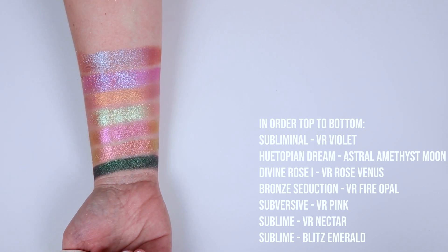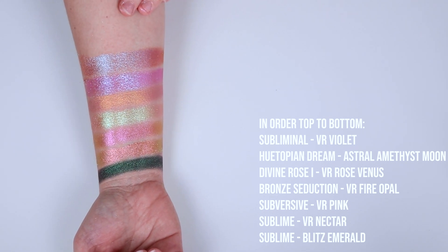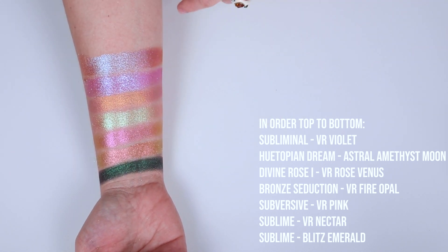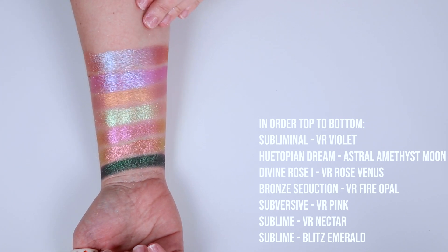I know I've probably repeated myself a million times throughout this video saying they're just so pretty, but they are. This is what makes Pat McGrath, Pat McGrath. This is why you purchase the palettes — because these shades are just everything you've ever wanted, plus more, in my humble opinion.